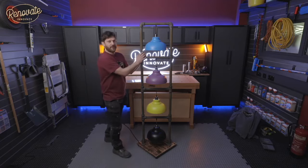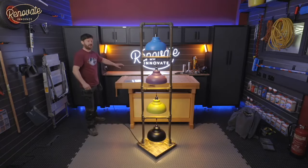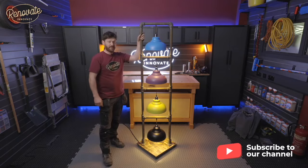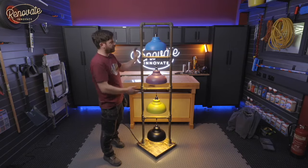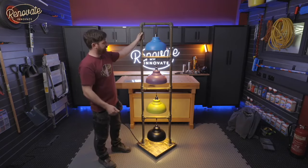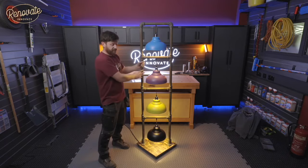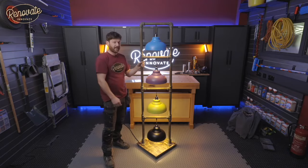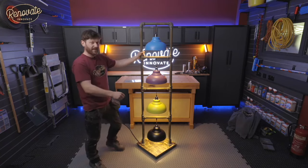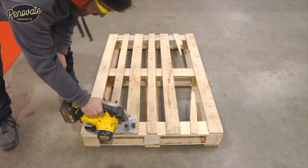Moment of truth for our industrial style pipe clamp lamp — switching it on now. That looks awesome! To recap: we got the pipe cut to length, bought clamps, lamp shades, lamp holders, and cables; assembled it dry first; then got it wired up and checked for safety; applied the rust effect paint; and sprayed the shades. When we did our final assembly we weren't 100% happy with the original base, so we made a little pallet, chopped it up, and stuck it to the metal base.